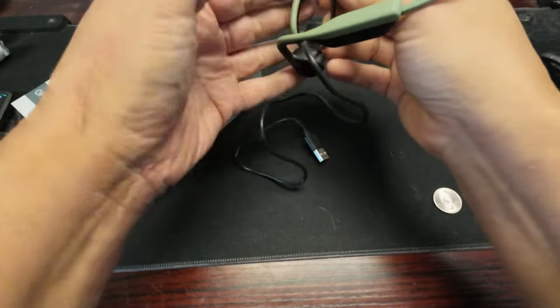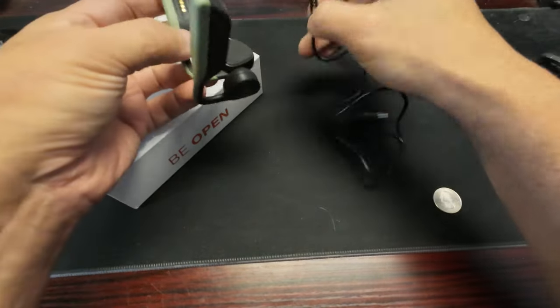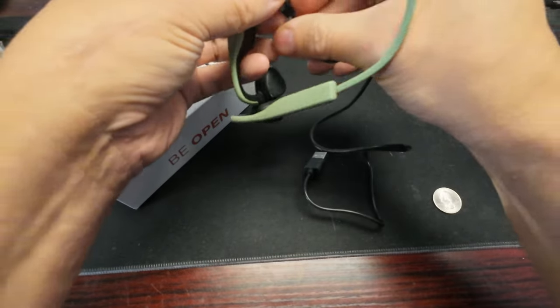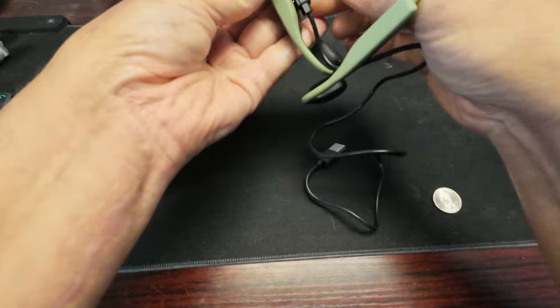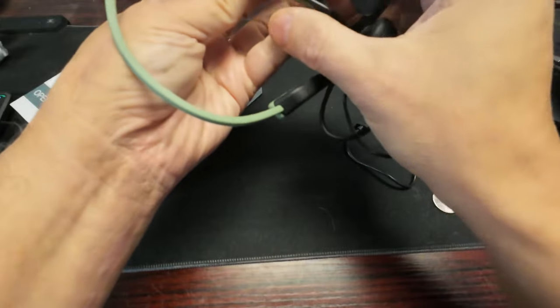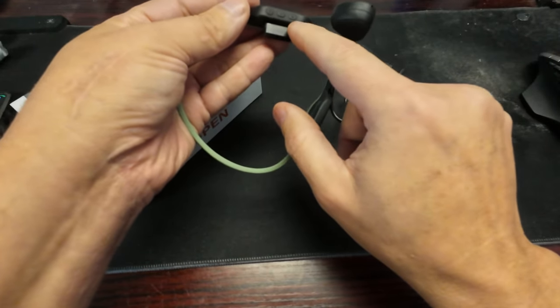It has a charging plug — if you lose it you're in trouble. It only plugs in one way because of how the magnets are set. The magnet isn't super strong but it does hold it. You've got your power button and volume up and down.